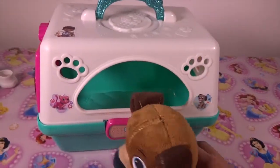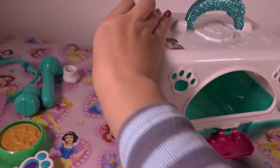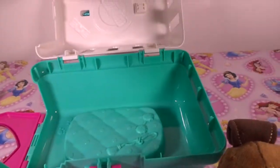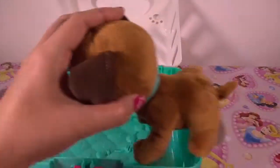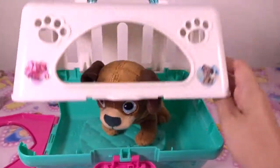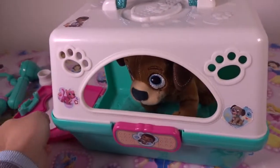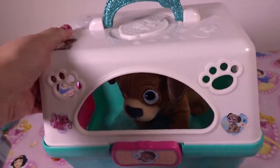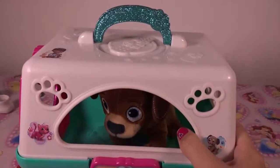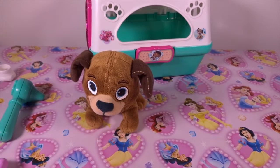Inside, Finder has a very comfortable pillow and some toys to play with. I'm sure he's very happy. How cute is that! This carrier lets you take your animal in style. Let's give Finder a checkup.